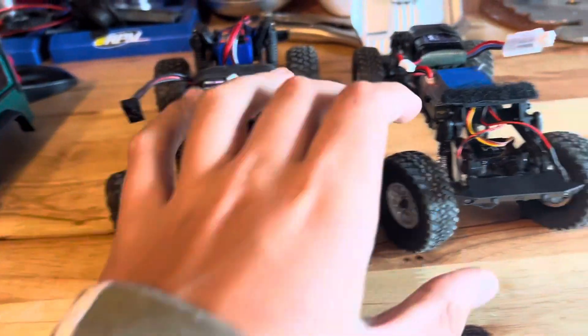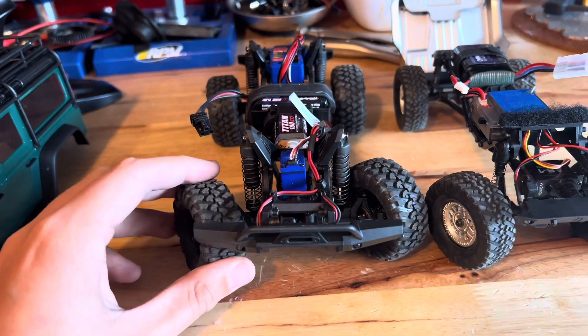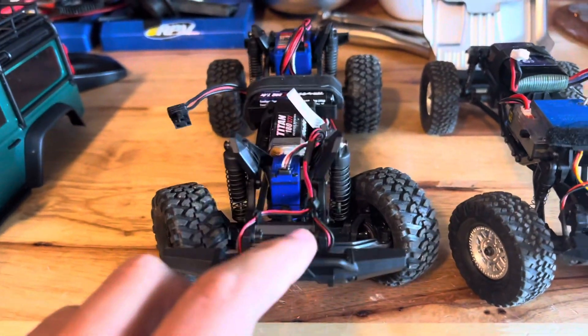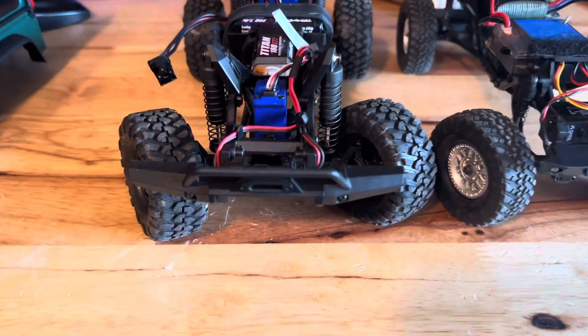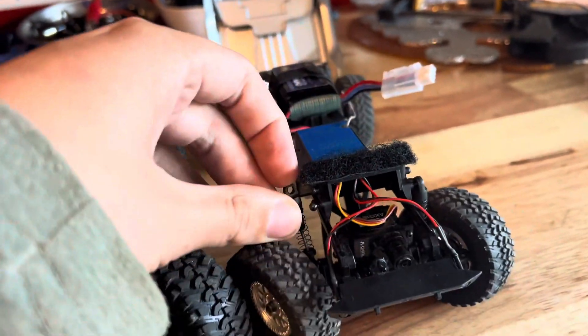Both trucks have fairly grippy tires for off-road terrain, but the TRX-4M feels like it has a little bit more grip. The TRX-4M is fully waterproof while the SCX-24 is not. The shocks on the TRX-4M are screwed on, while on the SCX-24 they are just popped on.